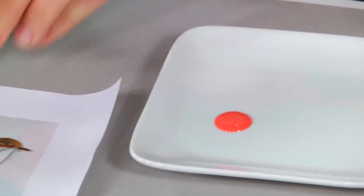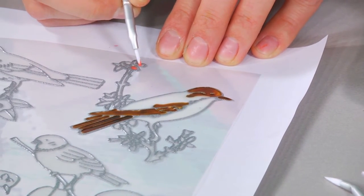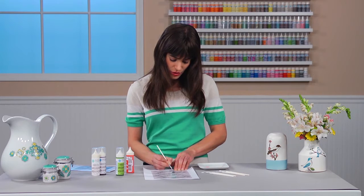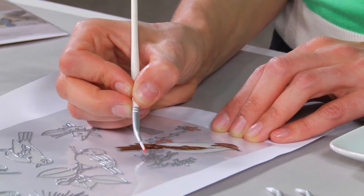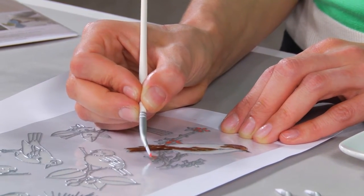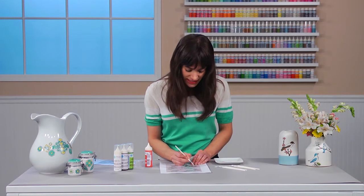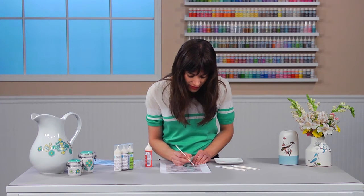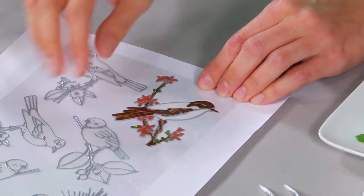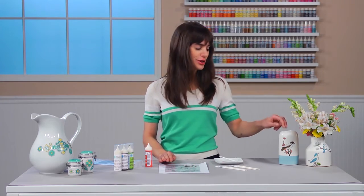I'm going to fill in the detailed areas of the cling using a brush. These brushes are really great because they have an angled tip and they're great for filling in small areas. Take a little bit of paint on the tip of the brush and lightly dab the cling in those small areas. I'm able to rest my hand on my work surface so I have more control of the brush. Once you're done with all your colors, you want to make sure it's on a flat surface until it completely dries.